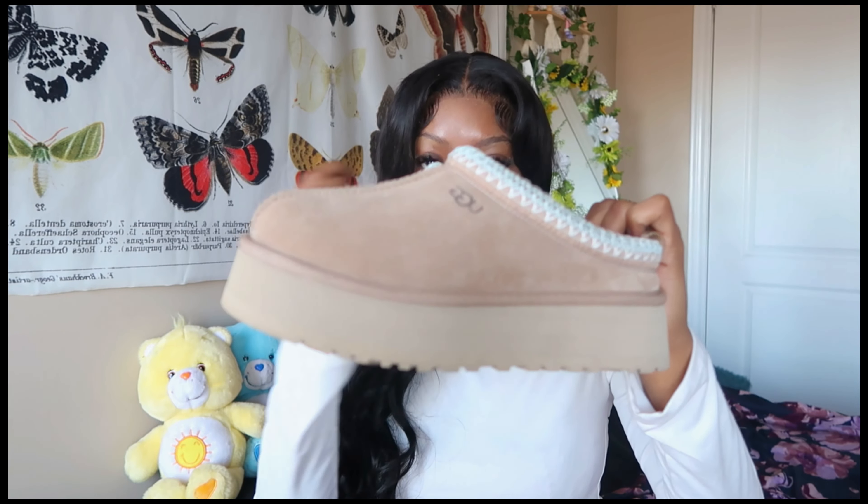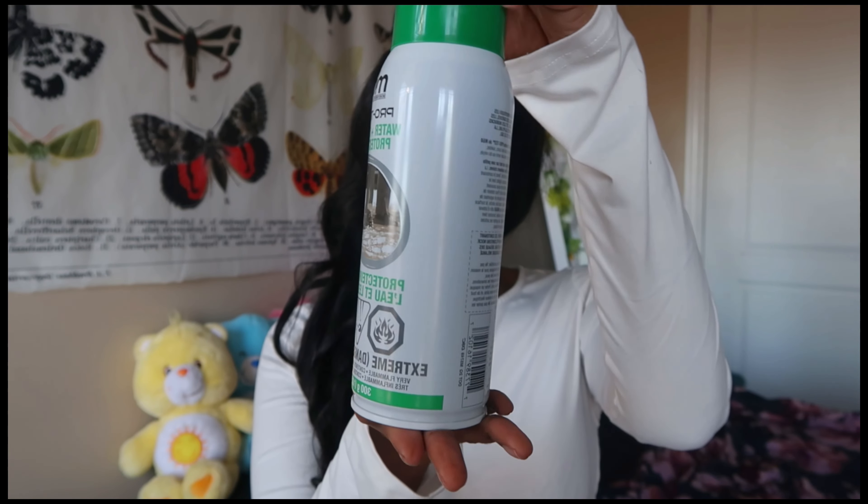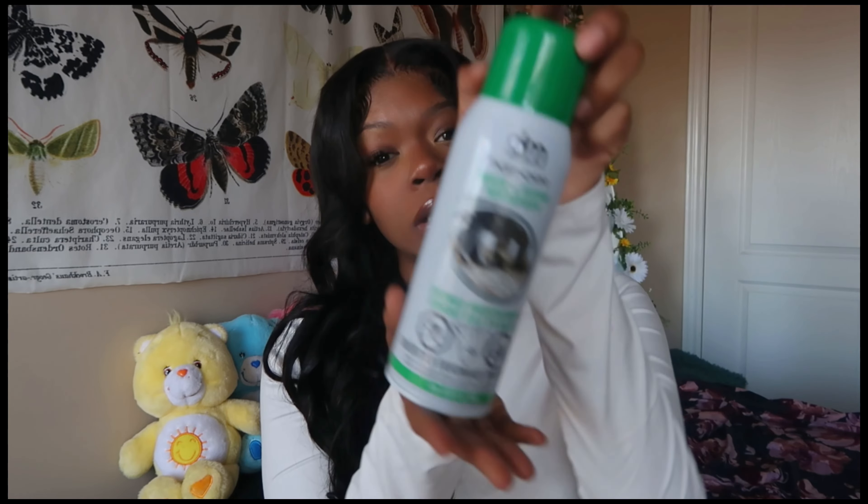This is the protectant I was telling y'all about — you can get it at Walmart. It's a pretty big can, to be honest. Protect your investment — a word, amen.